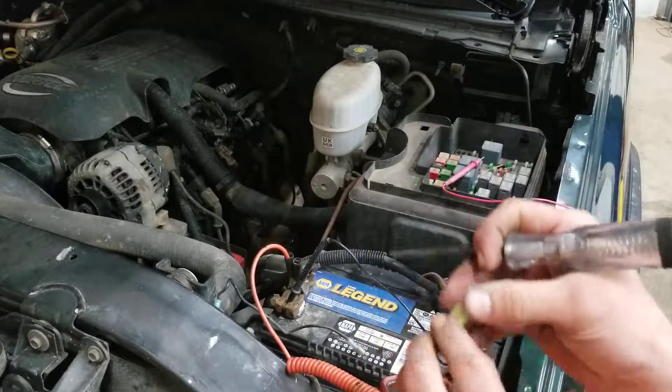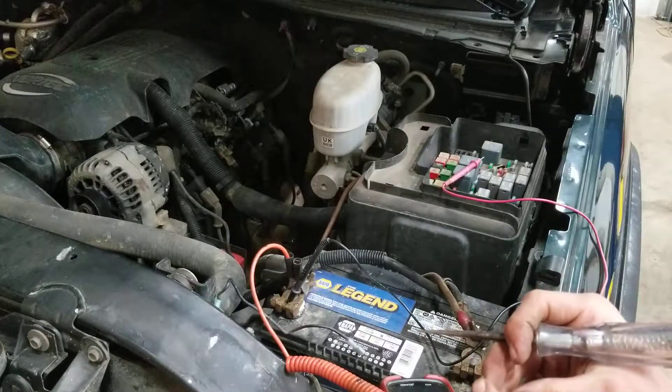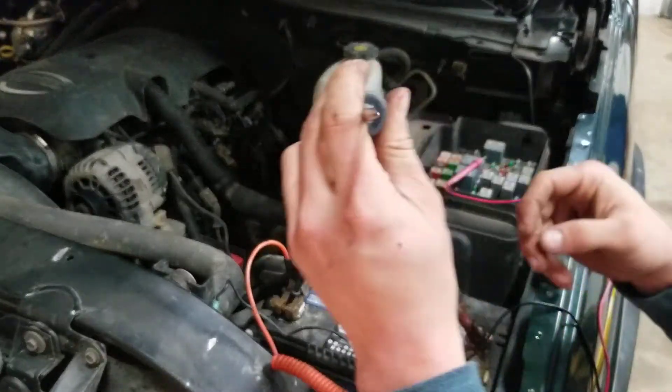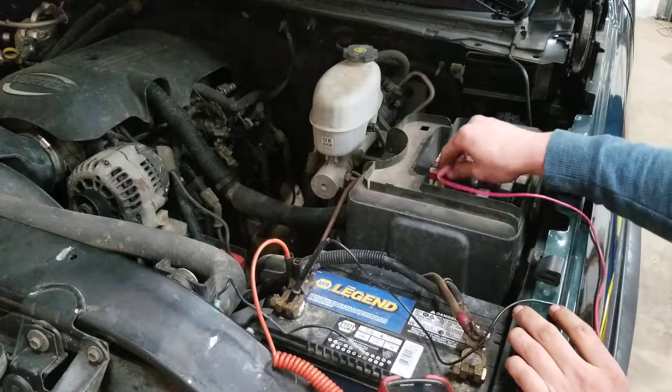That's pretty much it. If you're not getting power on either side of the fuse, a lot of times with your headlights, your turn signals, or your trailer lamps, they have to be turned on before the fuse is energized.